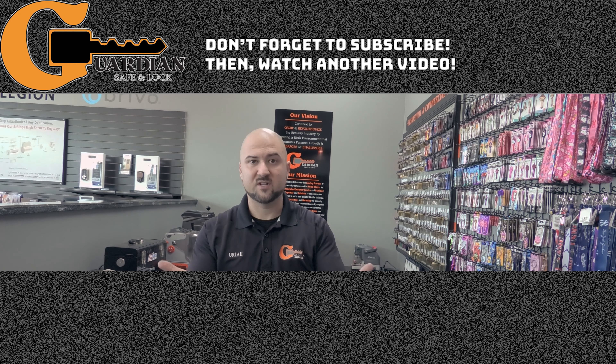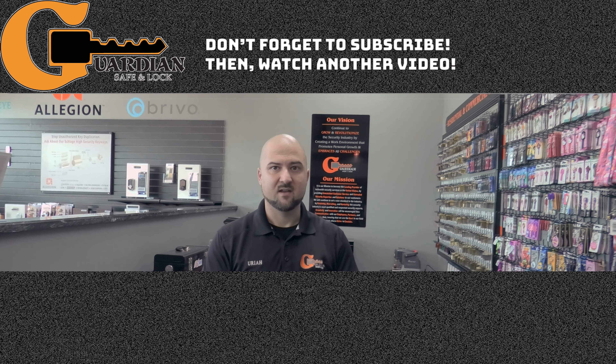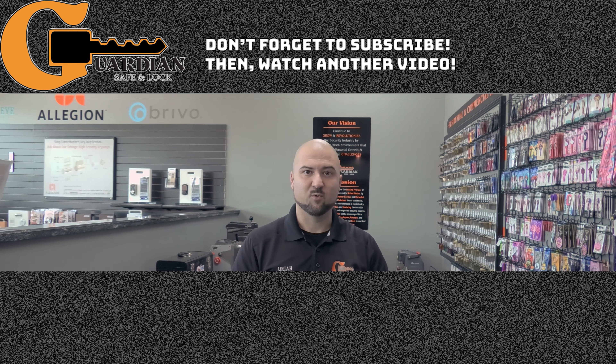Thanks for tuning in, we appreciate the support. Please hit the subscribe button and the bell notification to get notified when we have new videos. You can also follow us on Instagram, LinkedIn, Twitter, Facebook, and all the social media platforms. We appreciate the support.